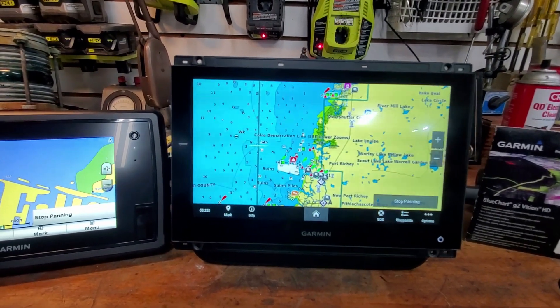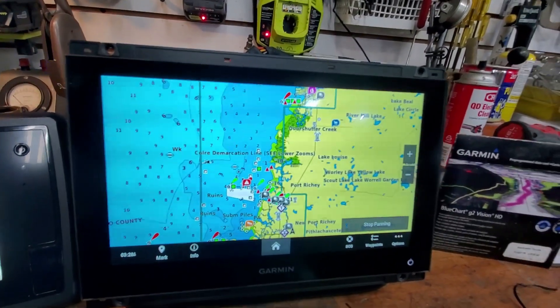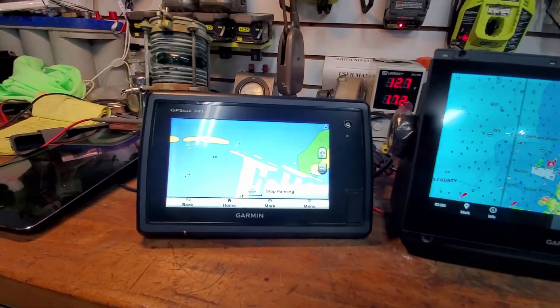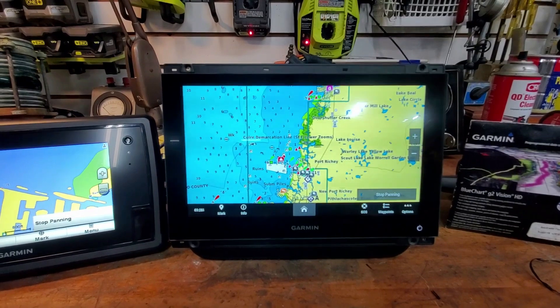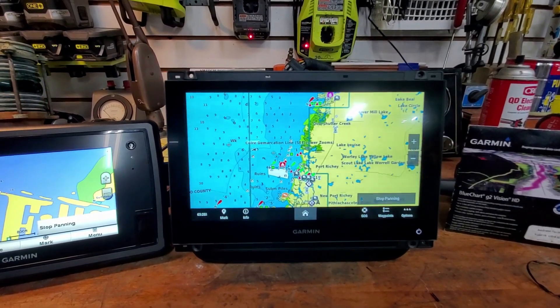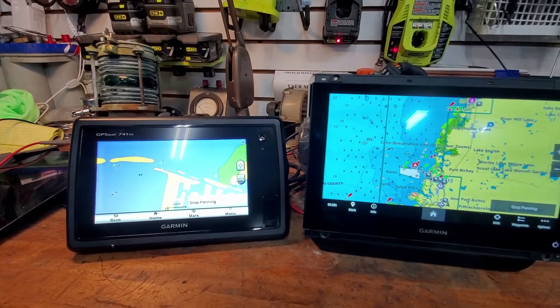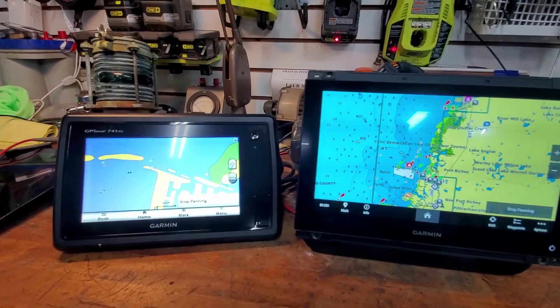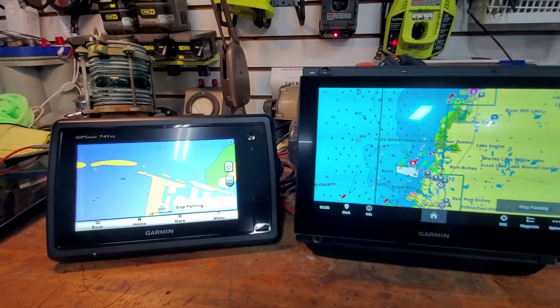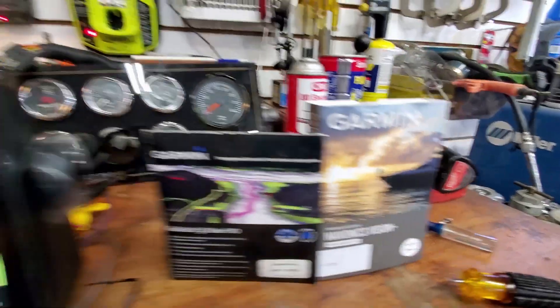I think I'm going to sell these old units and go ahead and get a second one of these - one for upper helm, one for lower helm. I had planned on linking all three plotters together - I bought a GMS 10 port expander because I'm going to have autopilot, radar, and a couple of other things. I also want to be able to see the engine room and bilge area without opening the hatch while underway. But that plan changed when this came out.